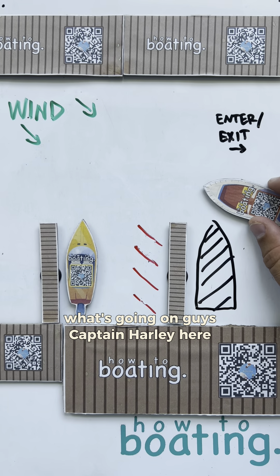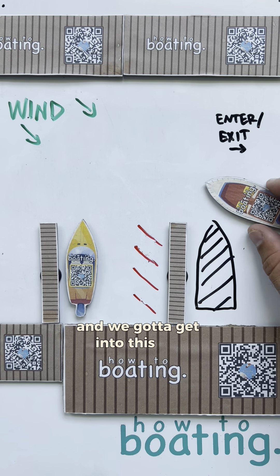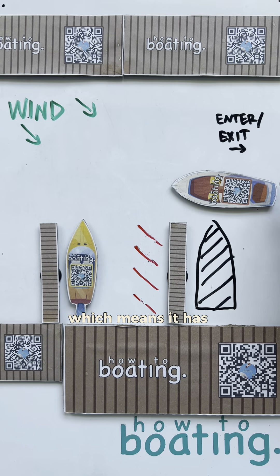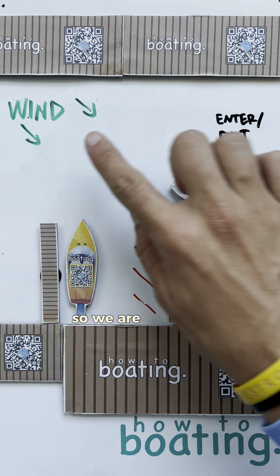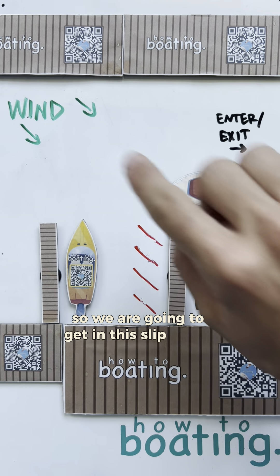What's going on, guys? Captain Harley here with How To Boating. Now, we've got to get into this slip. This boat is a single screw, which means it has one propeller, one rudder, and also it doesn't have a bow thruster. So, we are going to get in this slip with a wind like this.